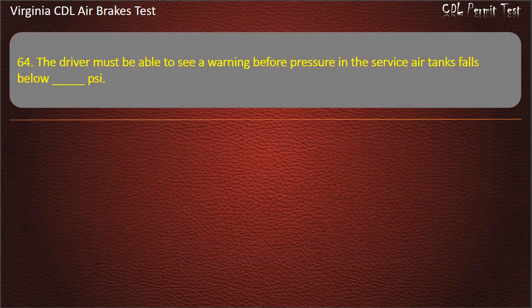Question 64. The driver must be able to see a warning before pressure in the service air tanks falls below: 50; 60; 80. Answer: 60 PSI.